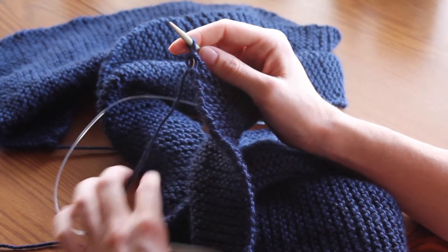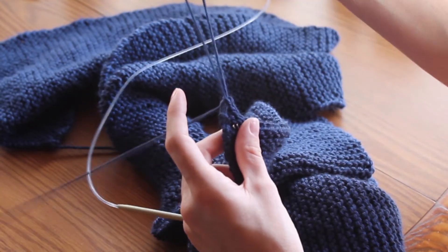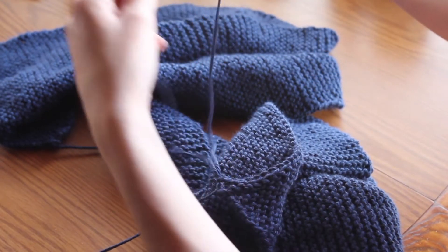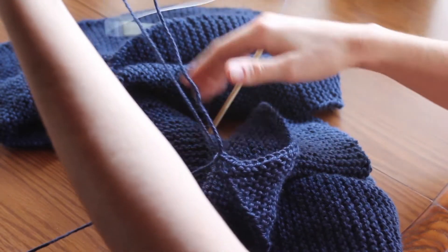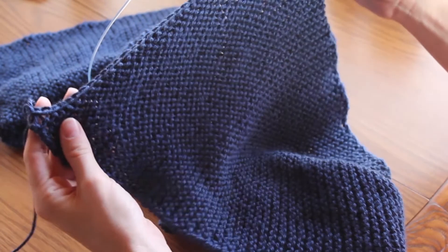When you're on this last stitch, you're finished. To end your knitting, you pull all the way through, take your scissors and cut your yarn right about here, and then you're free from the skein and you're ready to weave in.